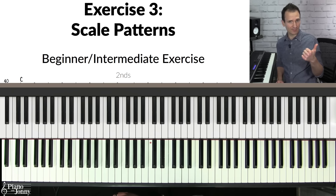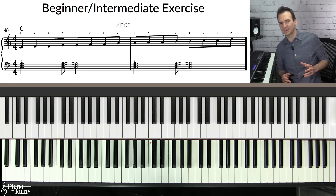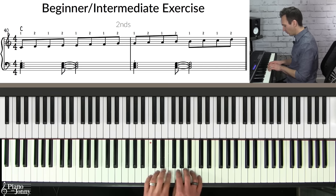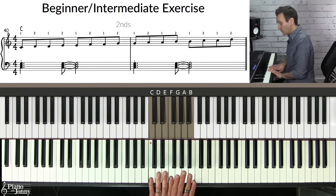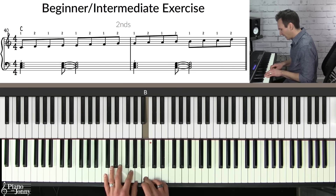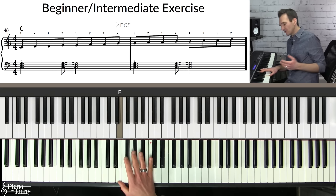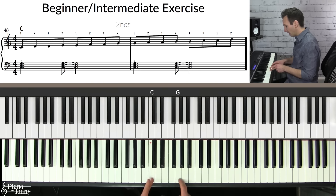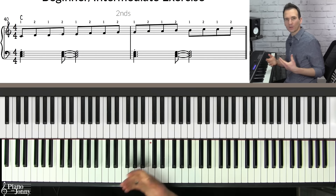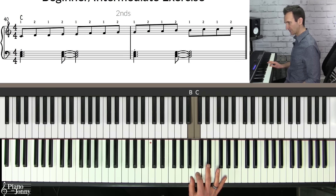I'm going to show you an exercise for beginner to intermediate level players, and then intermediate to advanced players. If you're more on the beginner to intermediate level, what you want to practice is playing every interval using the major scale. If you only have seven notes to choose from, you really need to be creative with the types of intervals that you play. When you're improvising little lines, you should be very creative with the intervals — meaning the distance between all of the notes. The way to practice this is the scale pattern exercise.